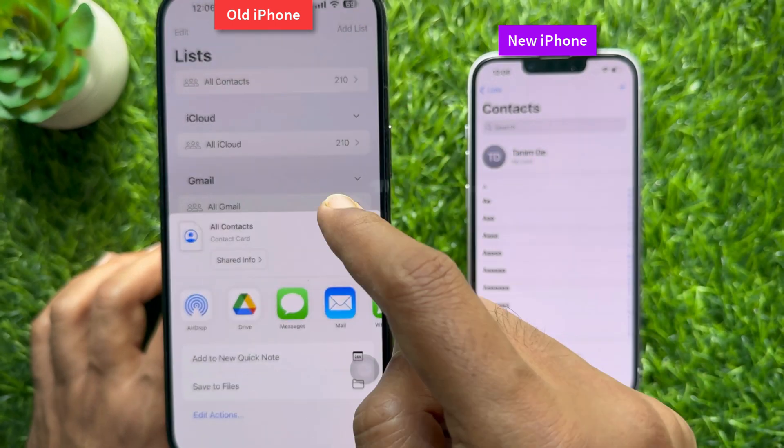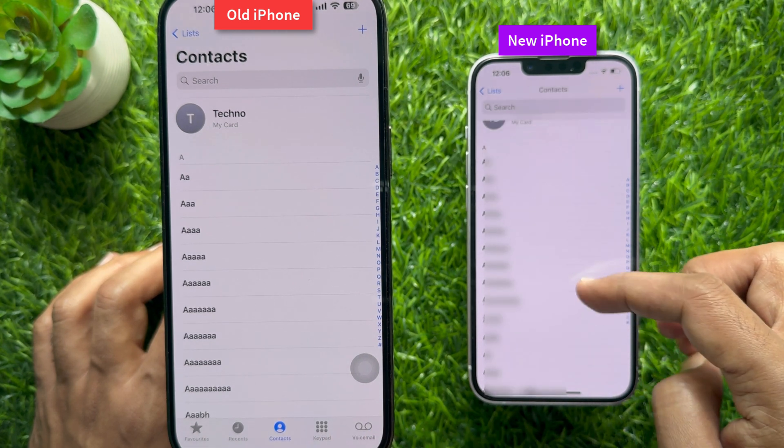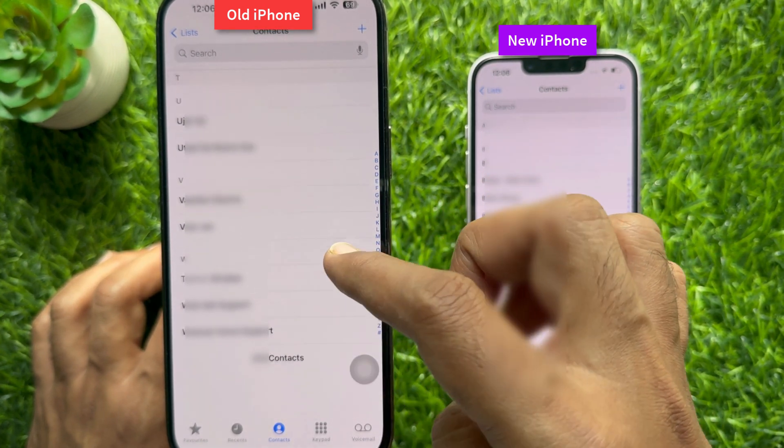That's it! All contacts have been transferred from your old iPhone. These are the steps to transfer contacts to your new iPhone from your old one.